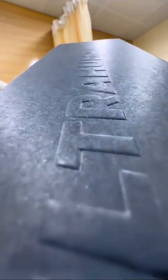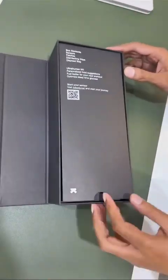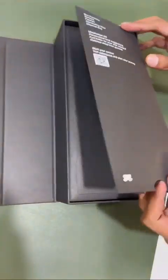Today we are going to unbox this black box. It was sent by UltraHuman. This is UltraHuman M1, which is a continuous medical fitness tracker that helps you optimize your lifestyle. The packaging was simple and minimalistic.